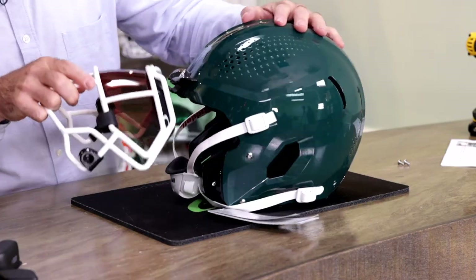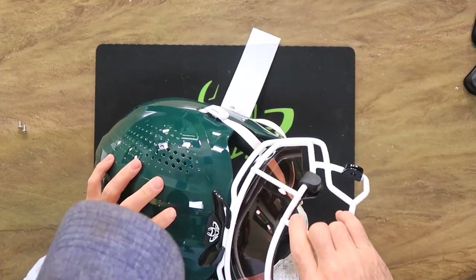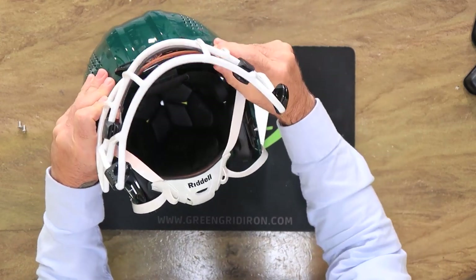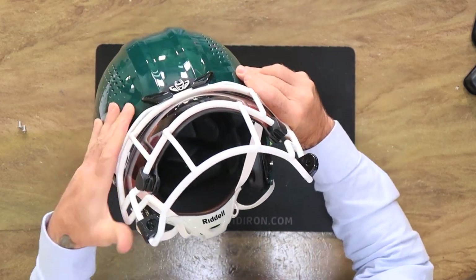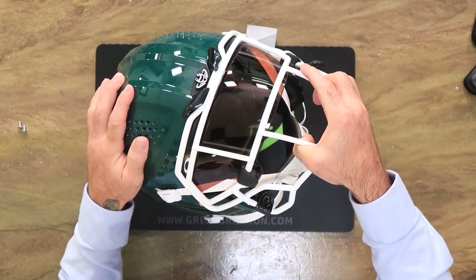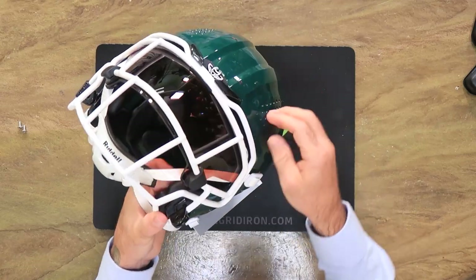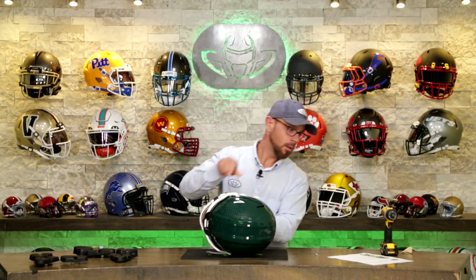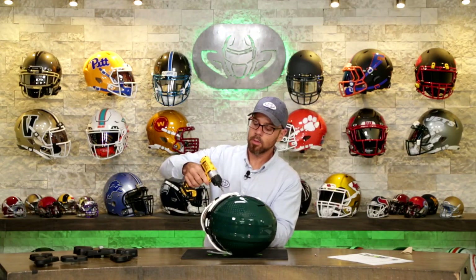Now the face mask. You want to make sure you're centered. Press it in, and make sure your visor is up out of the way. Tilt this down, then take your screws and put them in place.